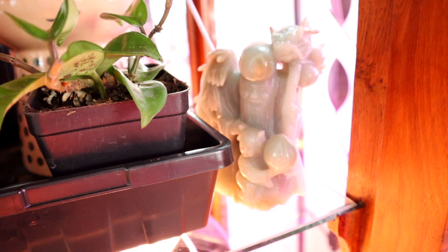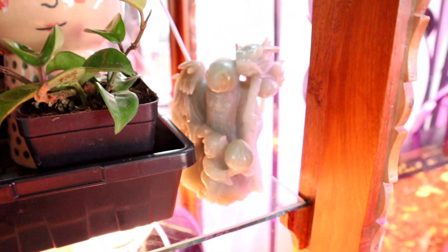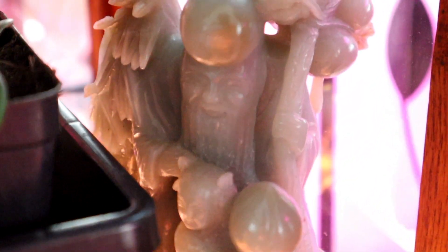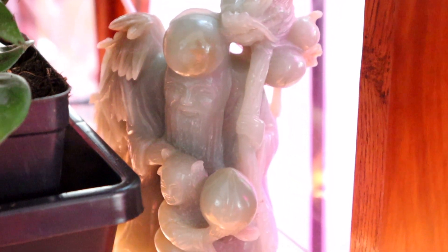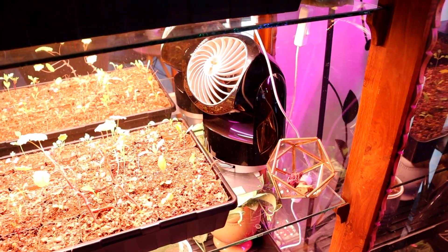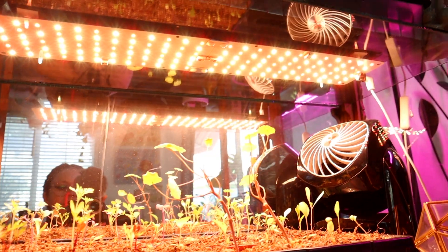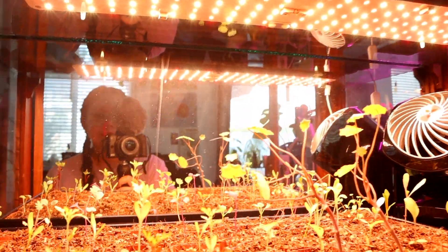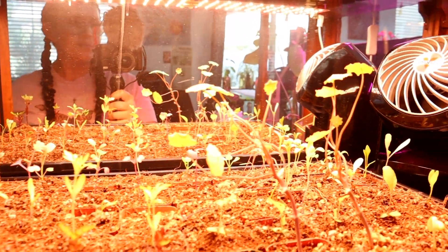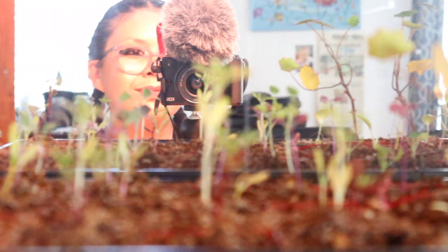This guy came with the cabinet and I truly feel he's the wise guardian of not only the cabinet but now the room. Not sure of his origin story but he's definitely a keeper. Next we have seedlings destined for our outdoor garden — kale, swiss chard, marigolds, calendula, echinacea, and nasturtium are some of the varieties that will hopefully be harvesting this fall and winter.